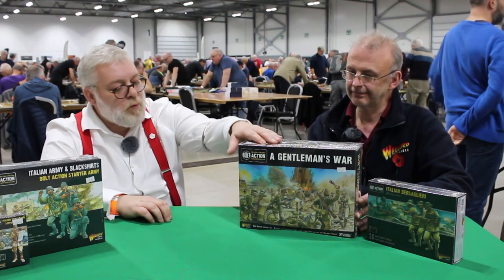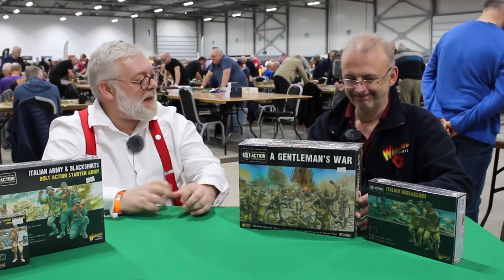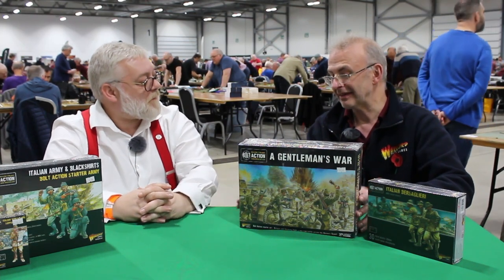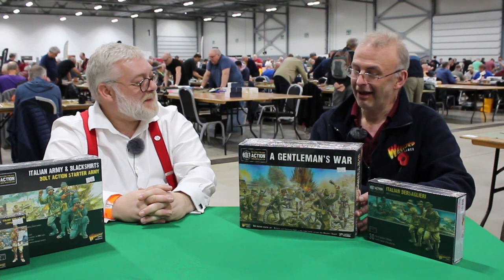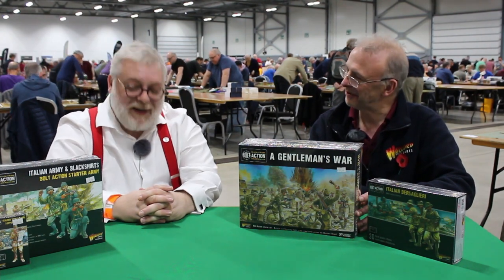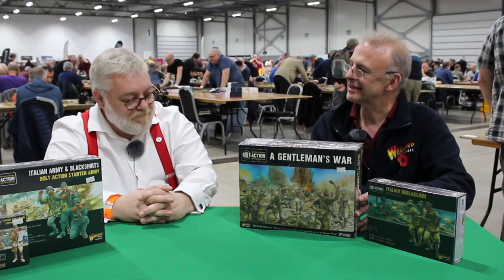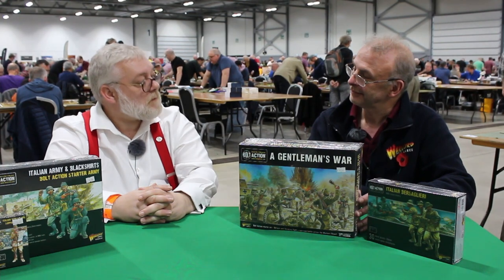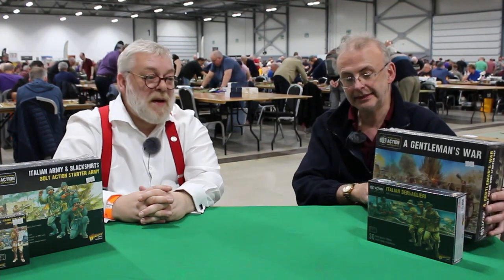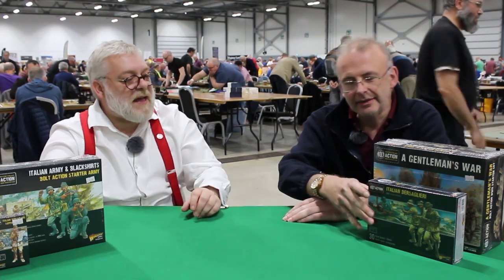Those Brits in their shorts — knees to the enemy, that's how real men fight! It was certainly an iconic period: the Africa Corps, Rommel, and the Eighth Army with Montgomery. Great time. Moving on from that, we've got some other new sets.